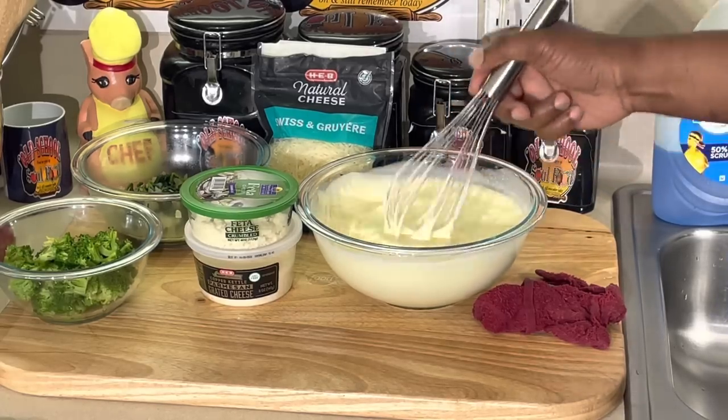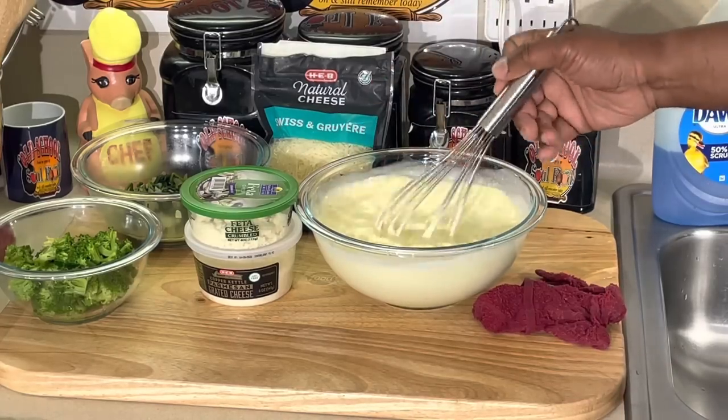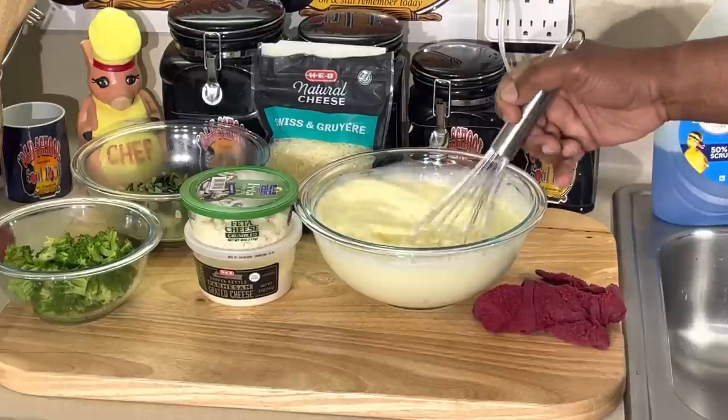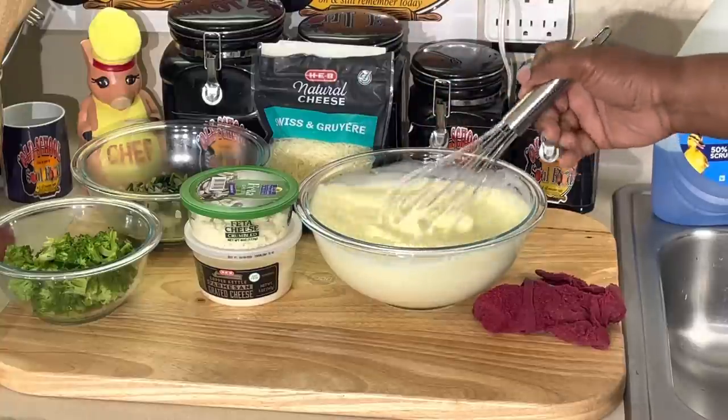We're gonna assemble both of these quiche, pour this royale on top, and cook it in the oven. Usually takes about 30 to 45 minutes. I pre-bake my crust just a little - you don't have to - which I'll show y'all in a second.